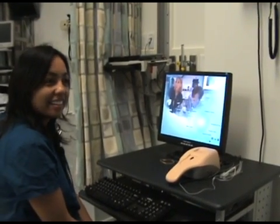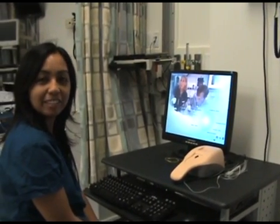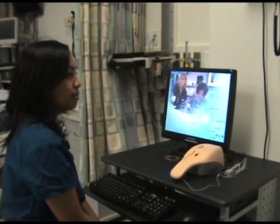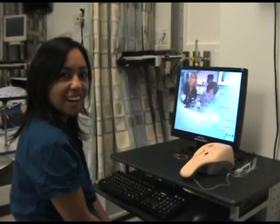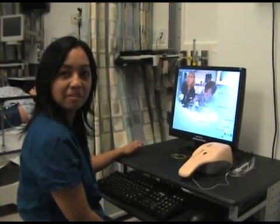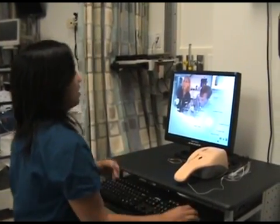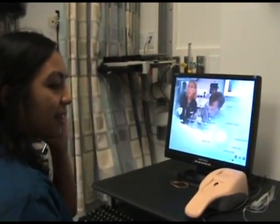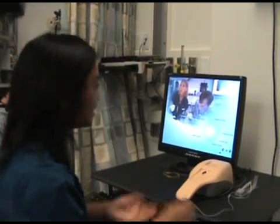Hello, I'm Rachelle Austria. I am an RN currently working in Methodist ER. Today I'm going to be practicing my IV skills using the simulator TW has provided in their lab, and I'll see how it compares to real-life IV skills.